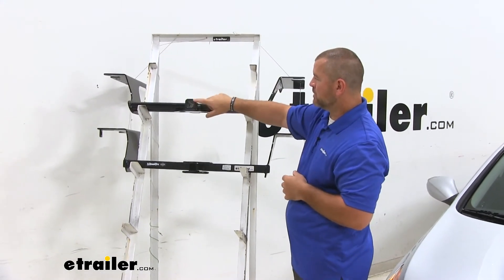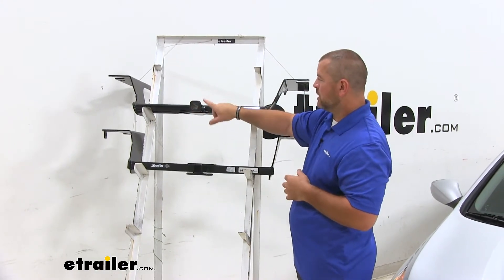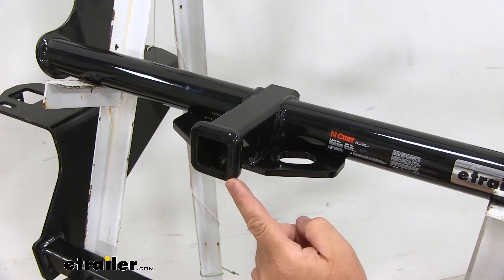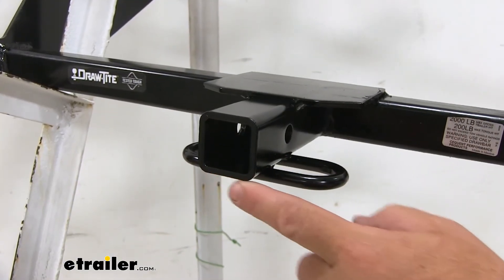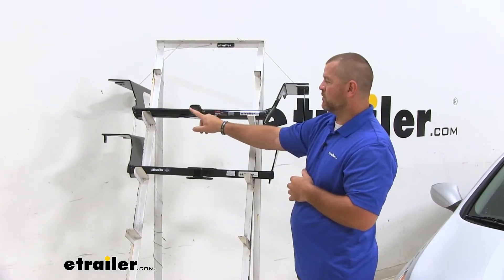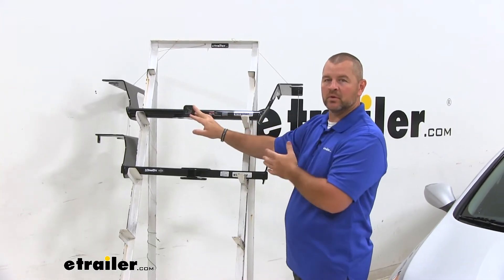You'll also notice here on the front — they're both going to be inch-and-a-quarter by inch-and-a-quarter receiver tube openings. But with our Curt, we're going to have a reinforced collar to give us a little extra stability there. With the Draw-Tite, we don't have that. I think having that reinforced collar on the receiver tube kind of cleans up the look a little bit as well.